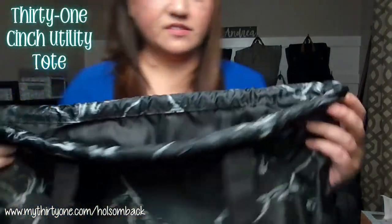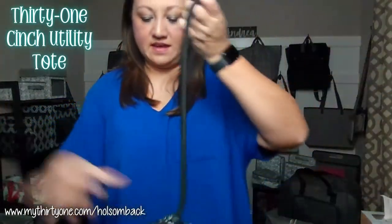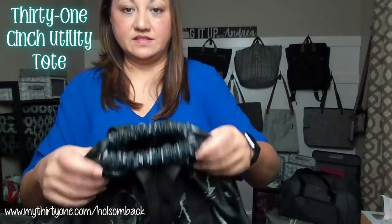...you've got these little tabs here on either side. Just pull those tight, and then it is cinched closed.